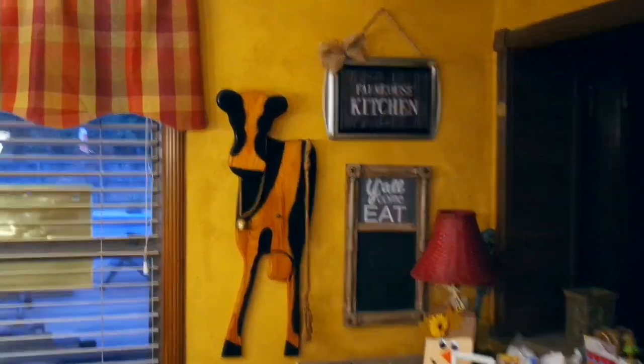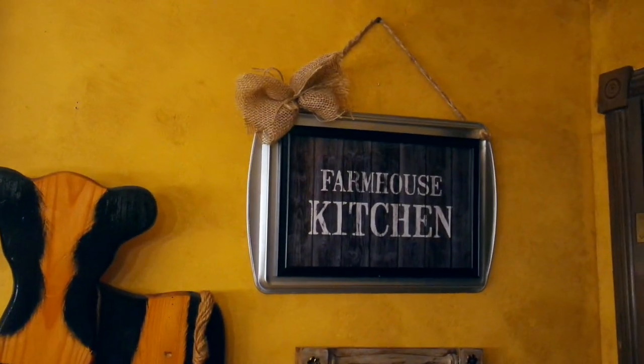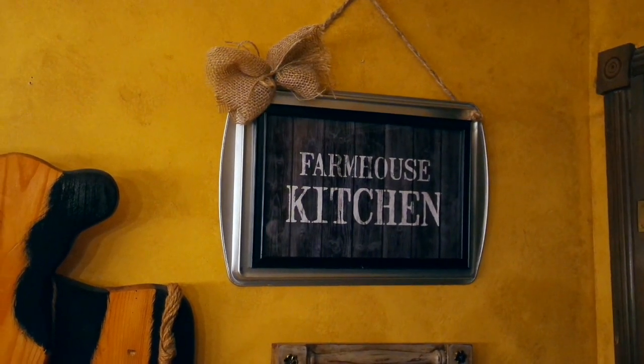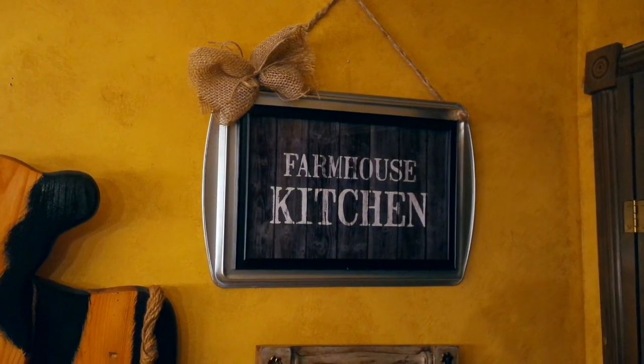Here's the first one — let me move in a little closer. How stinking cute for $2 if you already have your twine! I just tied a little burlap bow on there — didn't even hot glue it. I just think this is adorable with it being in the kitchen, being a cookie sheet, and the framed picture.